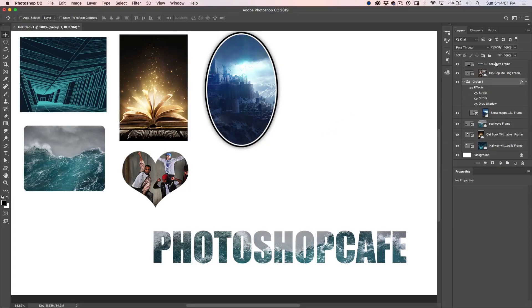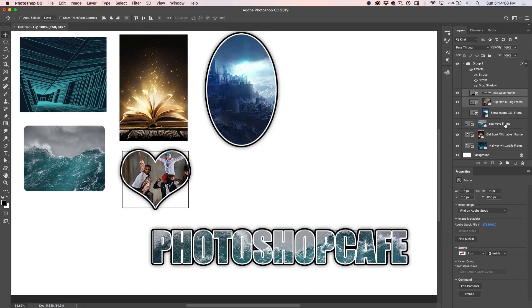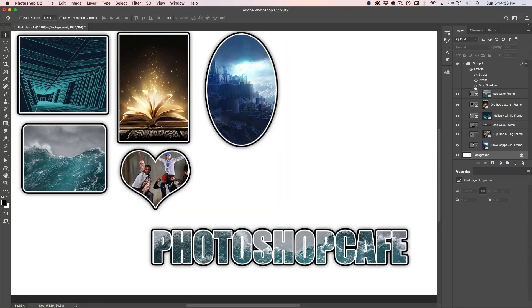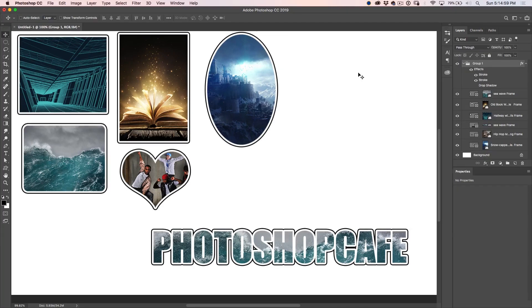This is where it gets even crazier. Did you know that if you want to apply a layer style to a whole group of different layers, you don't have to reproduce that layer style over and over again? Just drag them into the group. Select these two layers and drag and drop them into the group — notice they take on the layer style. Let's do it to all of them. Notice we're able to apply that layer style to all of those frames in one click. And because it's inside that group, if I change it, it changes them all at the same time — you can turn off the drop shadow, change the stroke size, and update them all simultaneously.